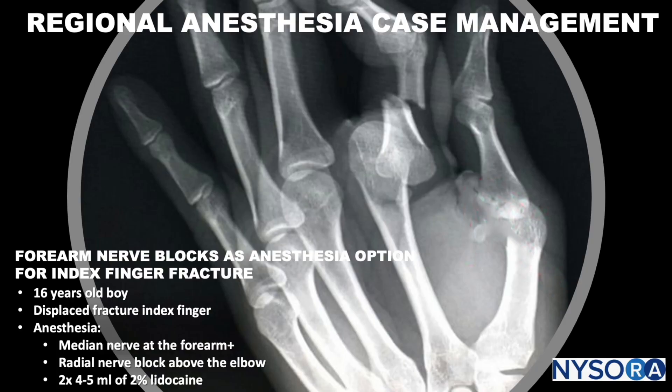Welcome to NYSORA's regional anesthesia case management series. Today we're going to discuss the use of forearm nerve blocks as a complete anesthesia option for index finger fracture in a 16-year-old boy.